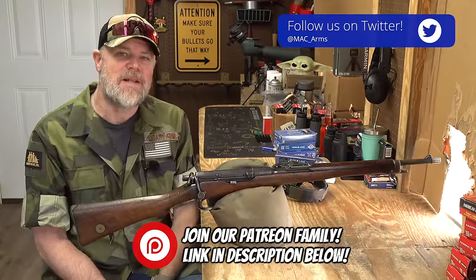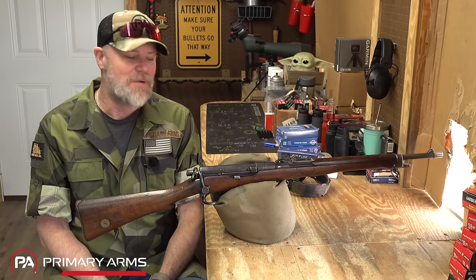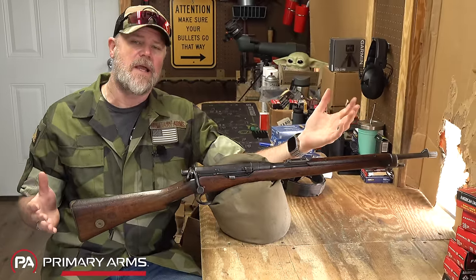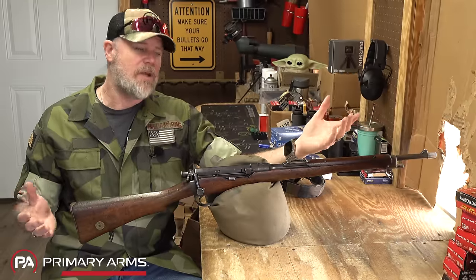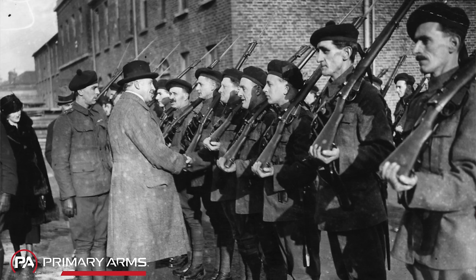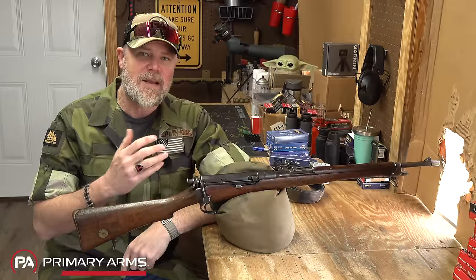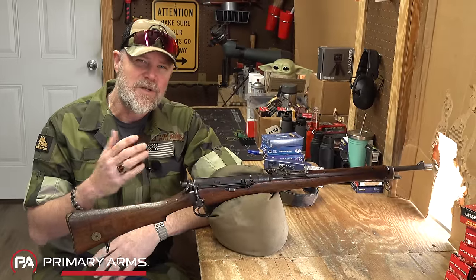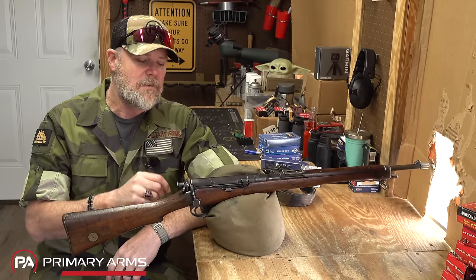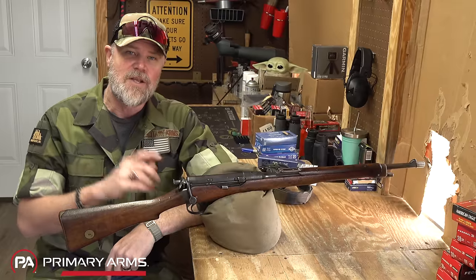Welcome back. Today we're doing a classic MAC video — reaching back into the archives to look at a rifle that's quite uncommon. This is the RIC Carbine, or the Royal Irish Constabulary Carbine. It was developed for a paramilitary-type police force in Ireland — somewhere between a national guard and a police force — established in the 1820s and disbanded around 1920–1922. They had a special need for a particular rifle, and this is the end result of that request.